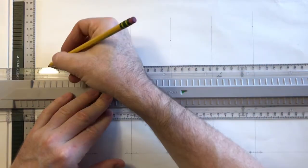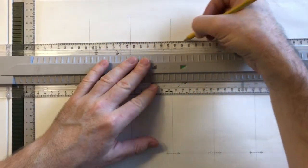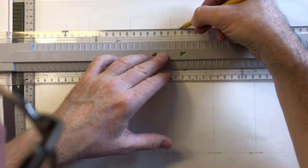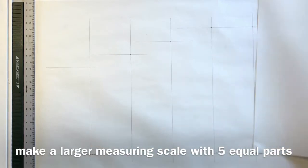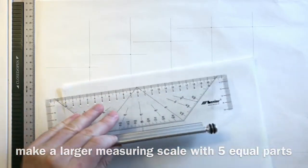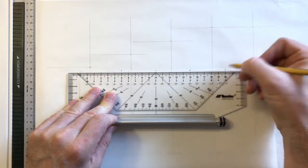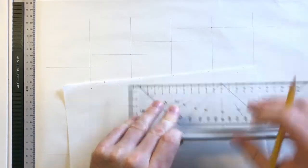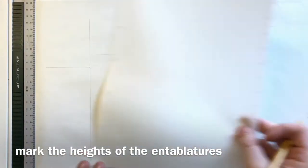Next we draw a horizontal line at the top of each column, which is also the lower line of the entablature — the big beam that sits on top of the columns. We then make a larger measuring scale and divide it into five equal parts to lay out the heights of all the entablatures. Proportionally they're all similar: if you take the column as four parts, one of those four parts is the height of the entablature.